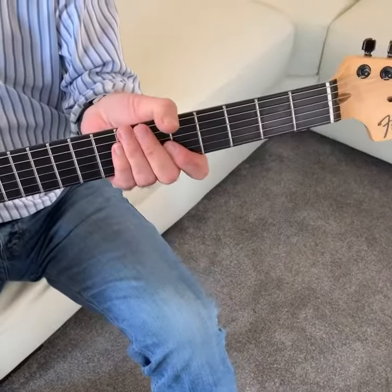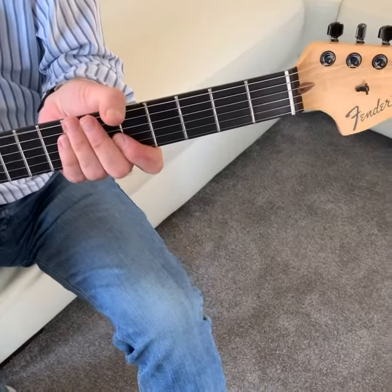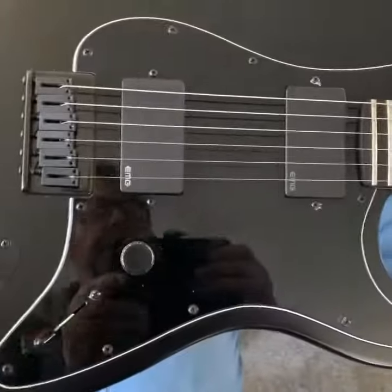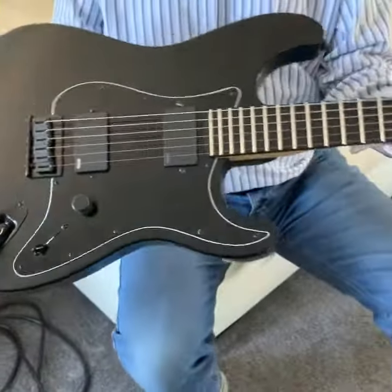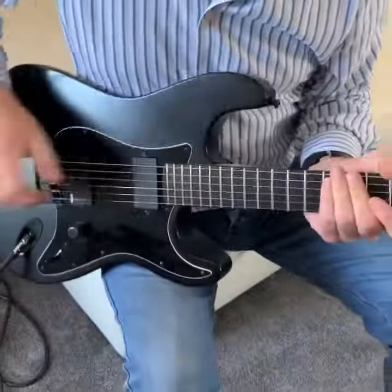Here we have the Jim Root Fender Stratocaster USA, built in 2013. It has EMG pickups, a single volume control and three-way switch. It also has locking machine heads, and you can see the signature on the back. Very nice guitar, good solid weight for sustain.